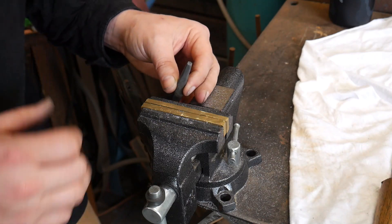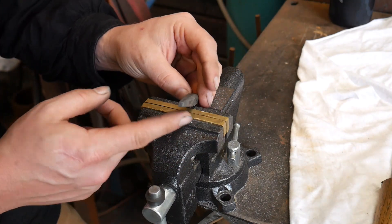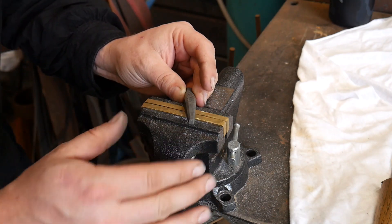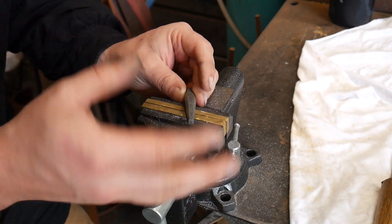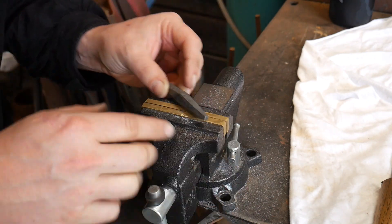Hello everybody, welcome back to the workshop. Today we are going to work on our concave butcher tool. We've made a flat or square butcher tool, we've made a convex butcher tool, and now we're going to make a concave butcher tool.